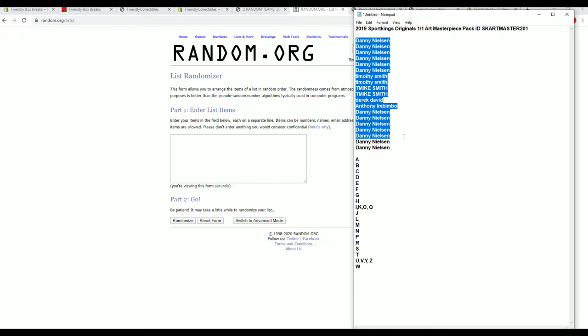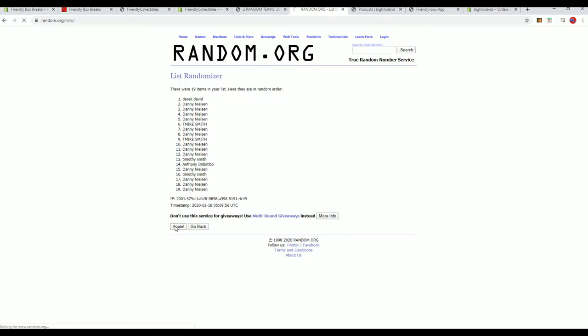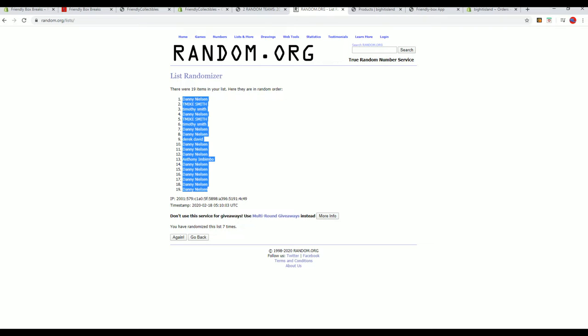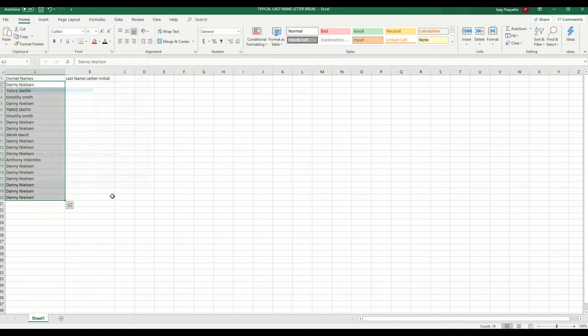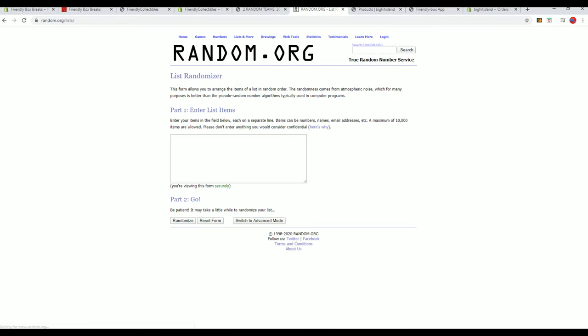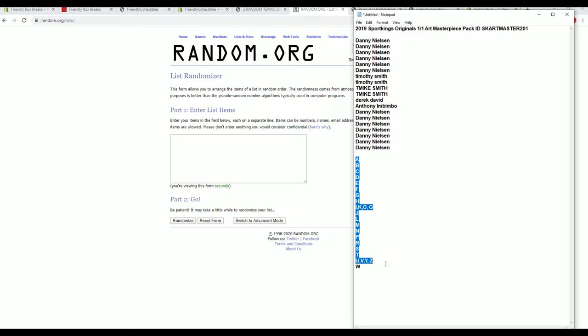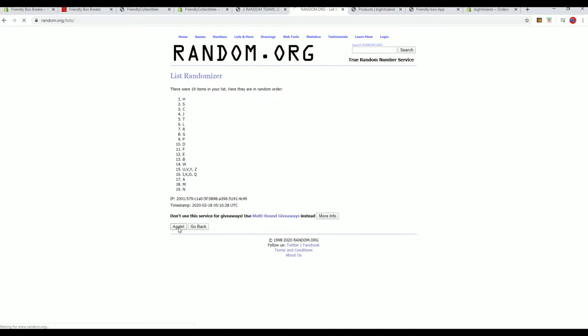All right, Danny in to Danny in — it's truly a DN sandwich. Let's do letters next: A to W, L to G.